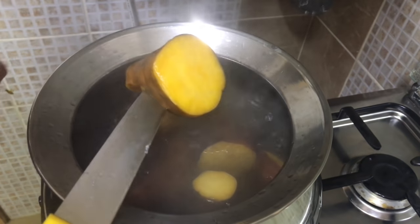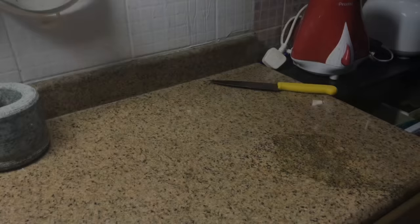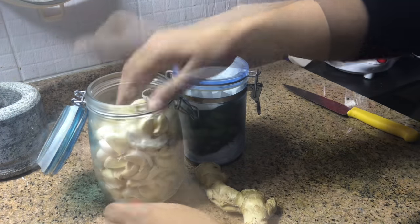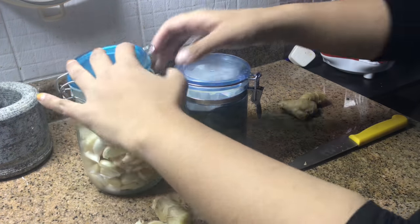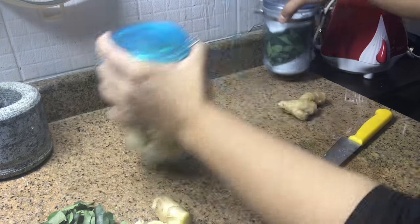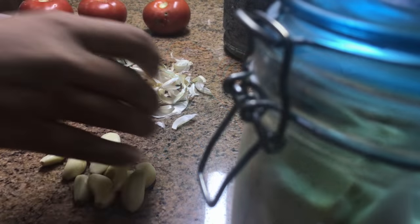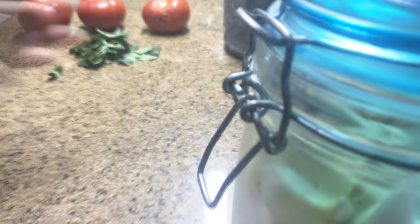Now the sweet potatoes are cooked, so draining the water and keeping aside. For the chicken roast: five to six garlic cloves, a small piece of ginger, some curry leaves, and three to four medium sized tomatoes.